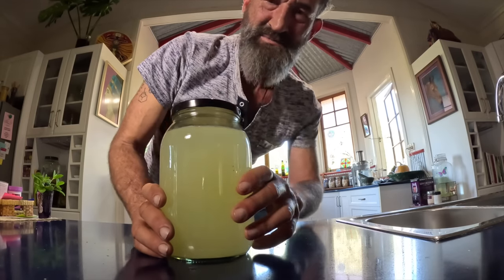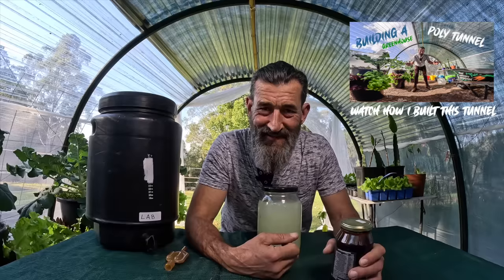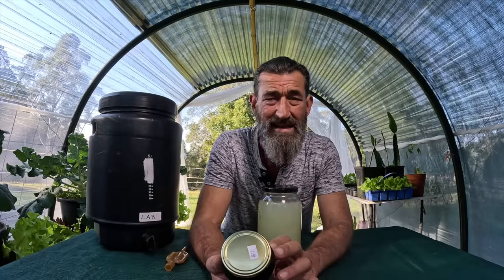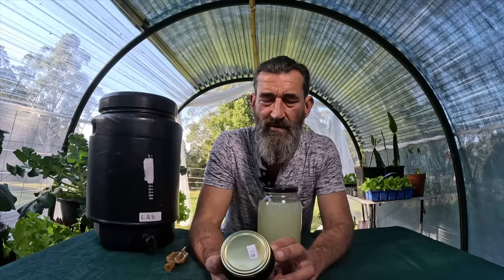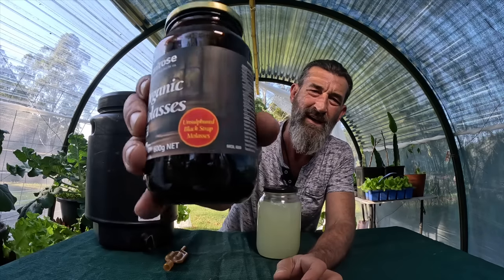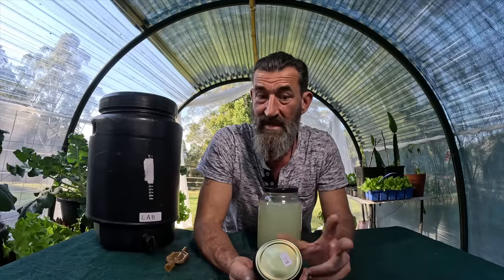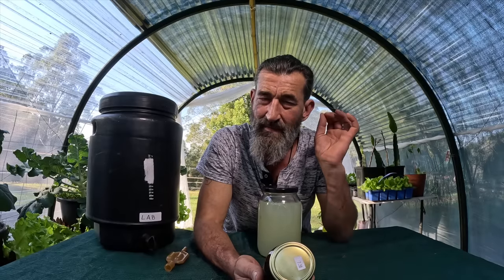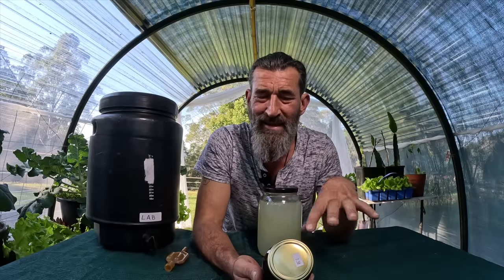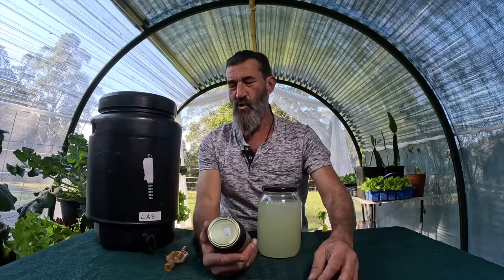The next exciting step is to feed these bacteria. They like to eat molasses — you could use sugar cane juice or brown sugar, but molasses has lots of other minerals and nutrients, so it's really recommended. I use this one here: unsulfured blackstrap molasses, meaning it's unrefined. There are two types — the stuff in shops for animals has antibacterial and antifungal properties added to extend shelf life, but those properties will kill our bacteria, so it's really important to use blackstrap or unsulfured molasses.